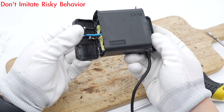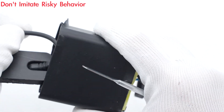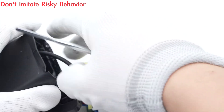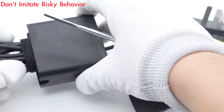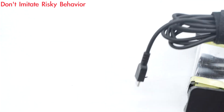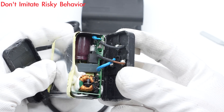The input and output wires are connected by soldering. Push the PCBA module out. The PCBA module is wrapped with aluminum sheets for heat dissipation.